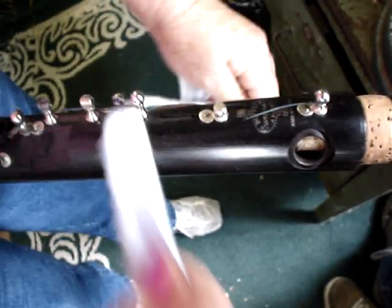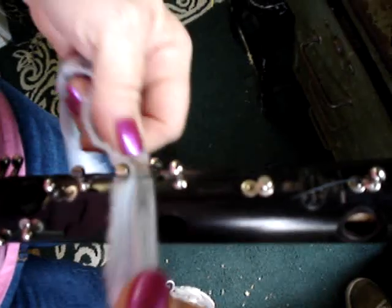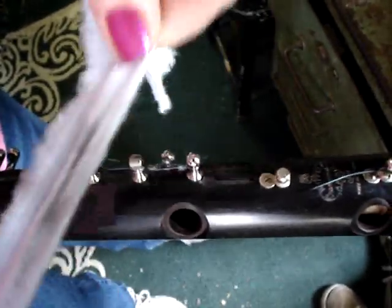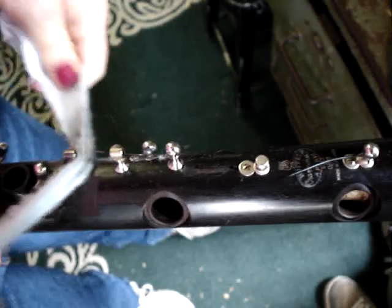You want to be really careful, especially on these clarinets. This one I'm working on today is a Buffet. They've got very, very sharp springs, so you want to be extremely careful because they will draw blood in just a second.